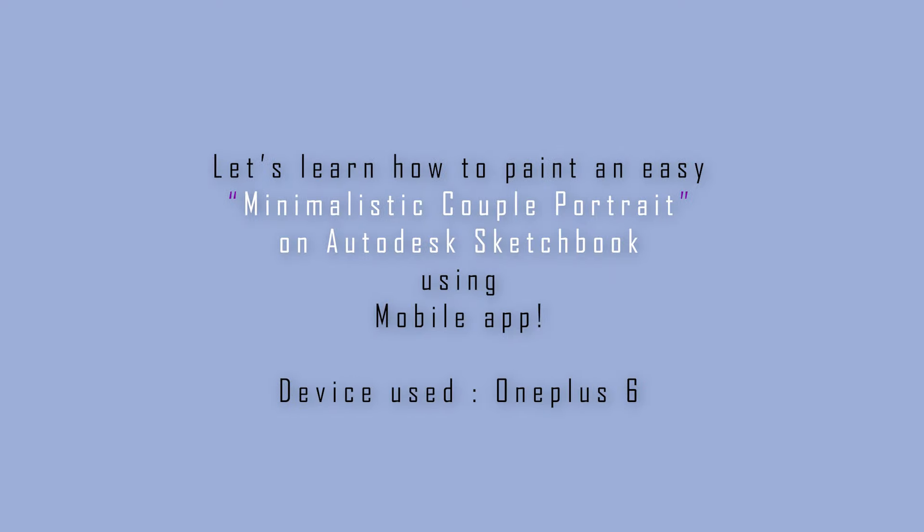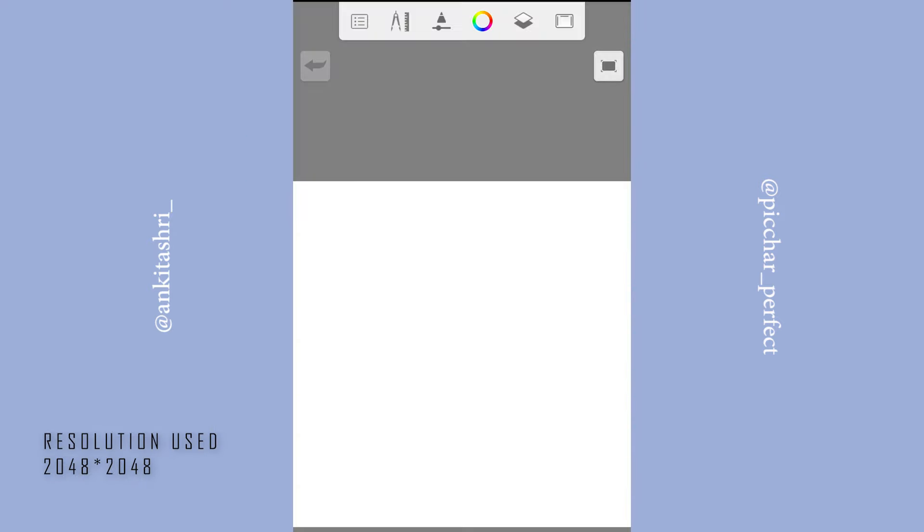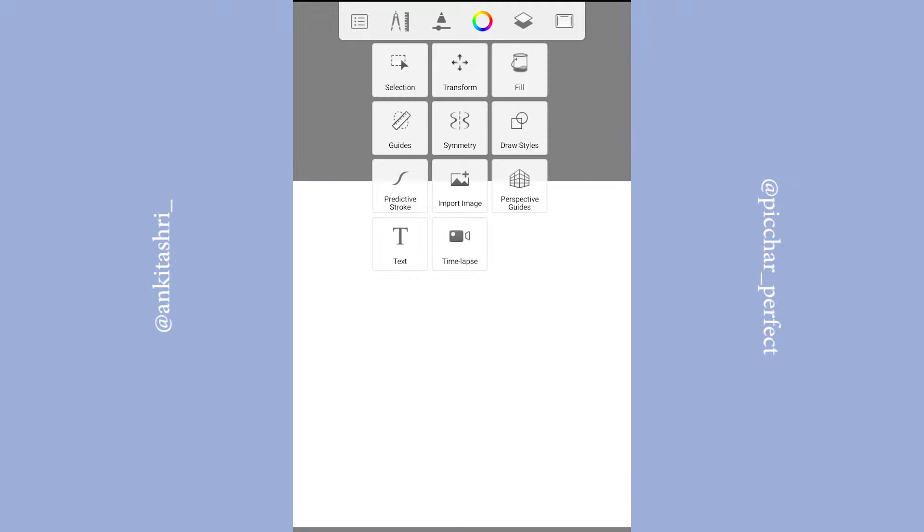Hey guys, welcome back to my YouTube channel. Today let's learn how to paint a minimalistic couple portrait on the Autodesk Sketchbook mobile app. I'm creating a new sketch here — the resolution I used is 2048 by 2048, but you can choose your preferred resolution.